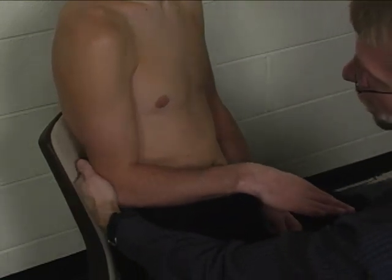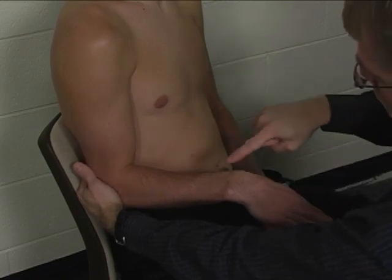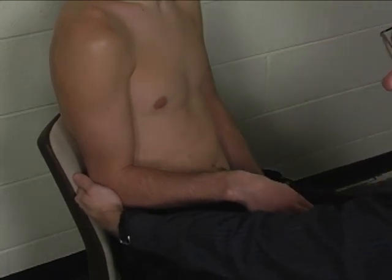Stabilization is provided at the posterior elbow, and the resistance is provided at the dorsal-distal forearm in an inferior direction, or into elbow extension.